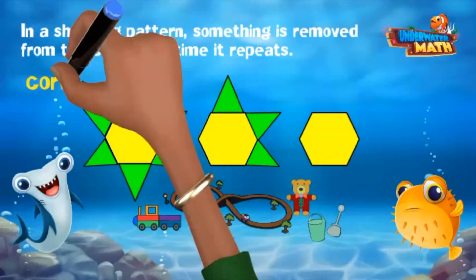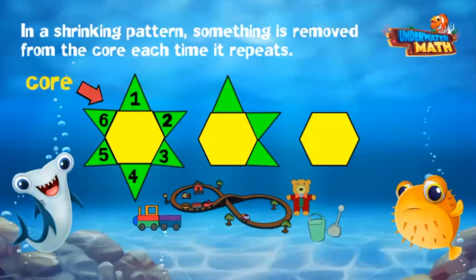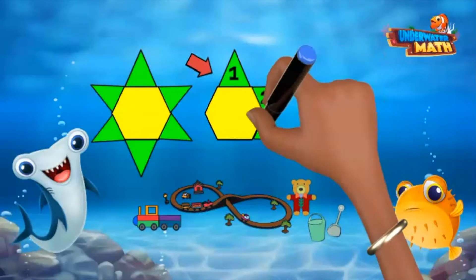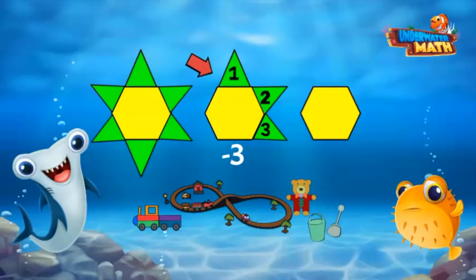In this pattern of tiles, the core is a yellow hexagon with six green triangles around it. Sometimes it helps to ask what's changing each time. Let's look at the second figure in the pattern — it has a yellow core, but now it has only three green triangles around it. It is shrinking by three.